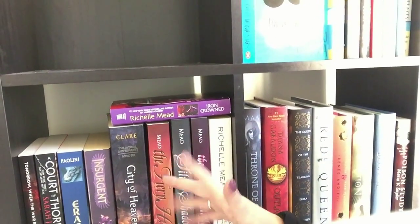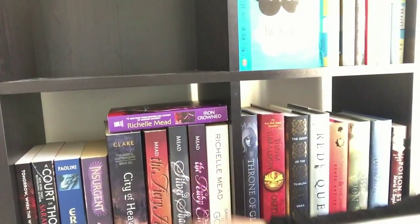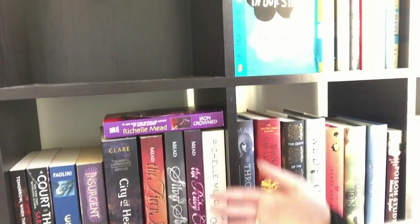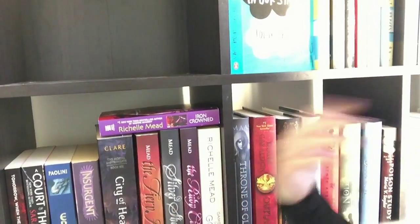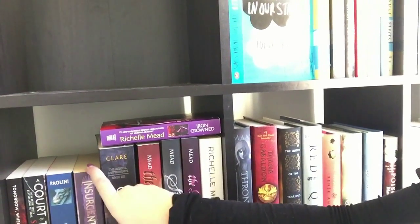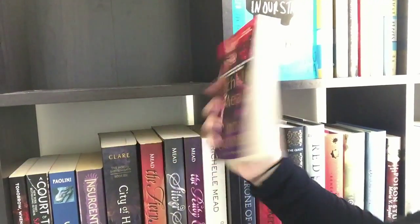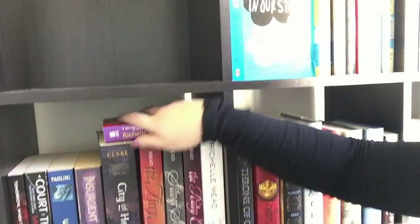Over here I've put a random mix, mainly because none of my series are completed. I've got three Bloodlines series books — The Fiery Heart, Silver Shadows, and The Ruby Circle — but the others are in a box in New Zealand. I've only got City of Heavenly Fire from the Mortal Instruments series. I also have the second book of the Divergent series, the first book of the Eragon series, A Court of Thorns and Roses, and the first book in the Tomorrow When the War Began series. There's also a tiny Richelle Mead book my best friend gave me a year ago.